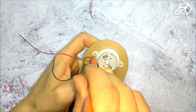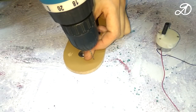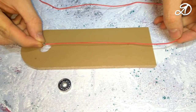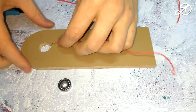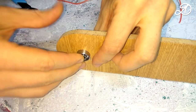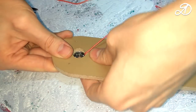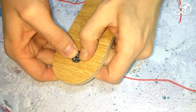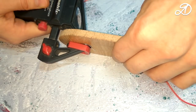Note the place under the holes and drill. Next you need a piece of wire to clamp the contact with the bearing. I use bearing 606 Z.